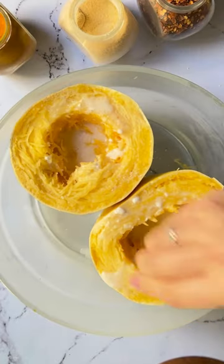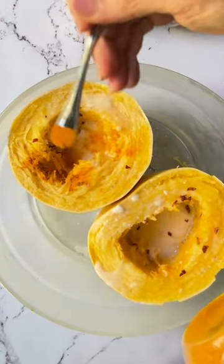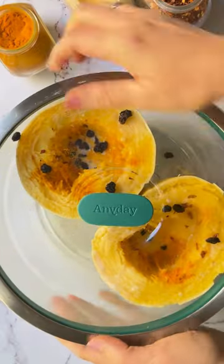Because spaghetti squash can be a bit boring when eaten by itself, I added half a cup of coconut milk to each half, then seasoned with salt, garlic powder, chili flake, and turmeric. I top it all with currants and microwave for 10 minutes to cook, and then done.